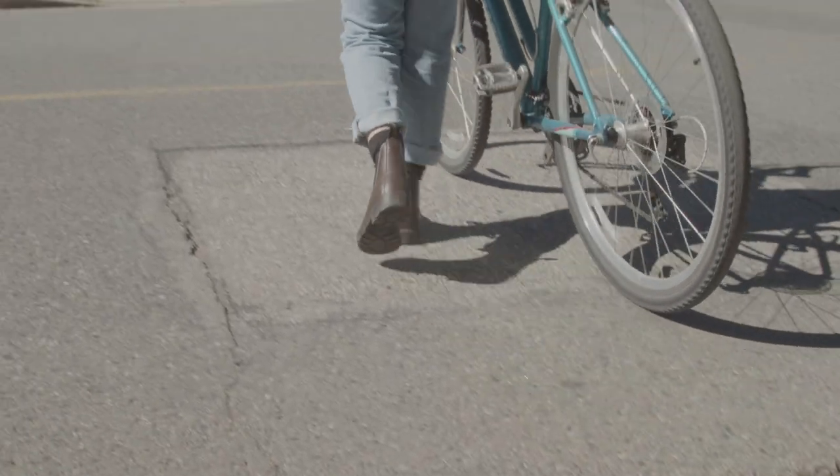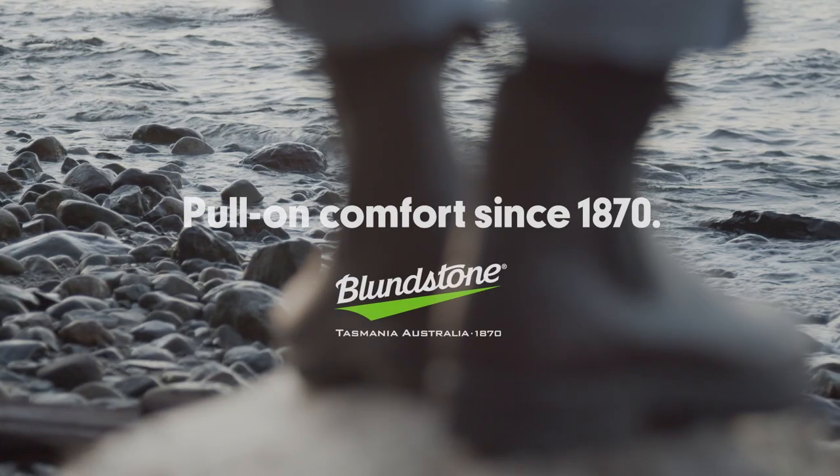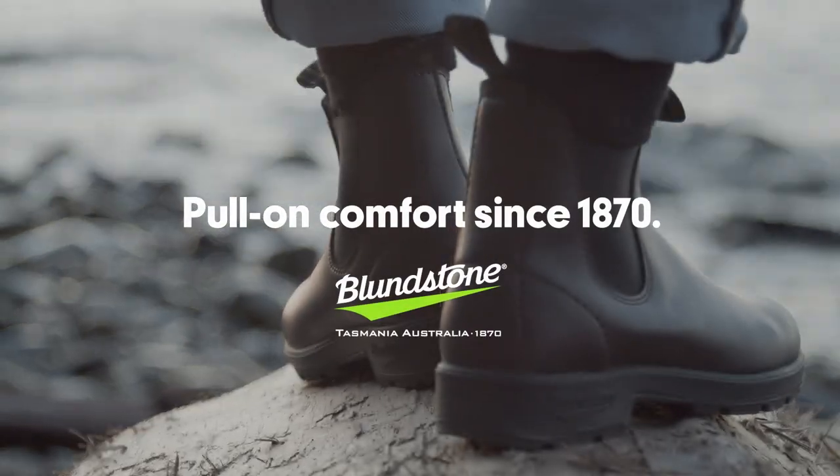Originals Vegan has a comfort light vegan footbed for all day comfort on many levels. So experience the same pull on, pull off comfort in the Vegan Original.